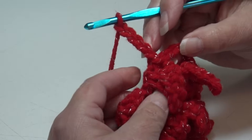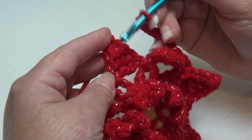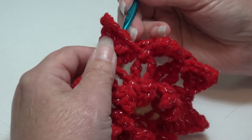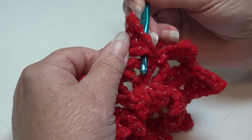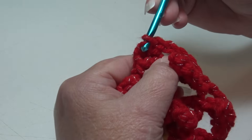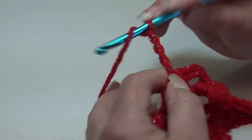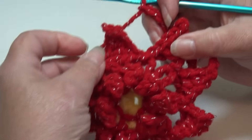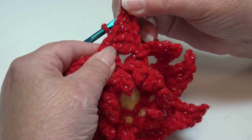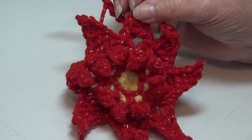Continue the repeat: go to your next petal, take your hook from the back to the front above the triple crochet stitch and from front to back below, going right around the post, slip stitch, yarn over, pull around the post and through the loop, then chain 5. You can see how the chain 5 loops go behind your petals. Repeat around, and I'll meet you at the end of round 5.